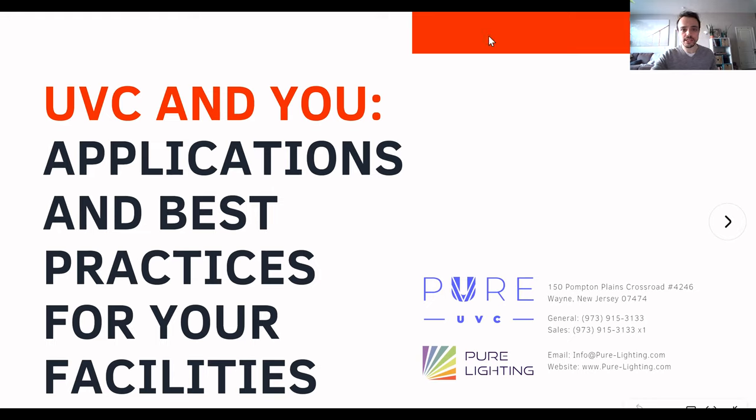For those of you joining from streaming, thanks for joining. If you do want to chime in on the Q&A, we do still have a little bit of space in this webinar. Click on the link that's provided, sign up and join the webinar so you'll be able to do the Q&A. Otherwise, you're just watching the stream and I hope that you enjoy it.